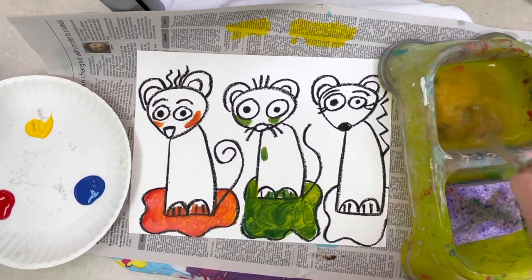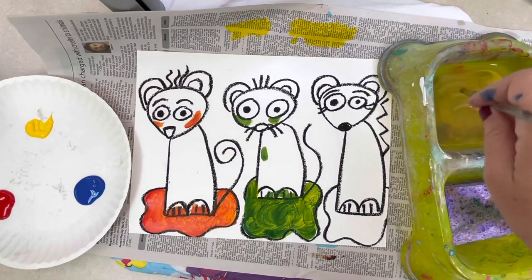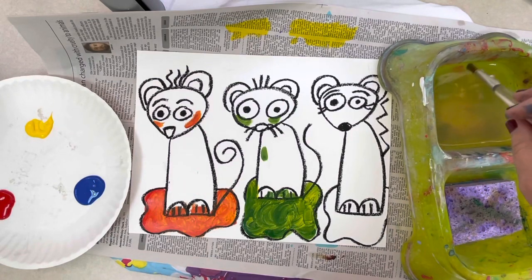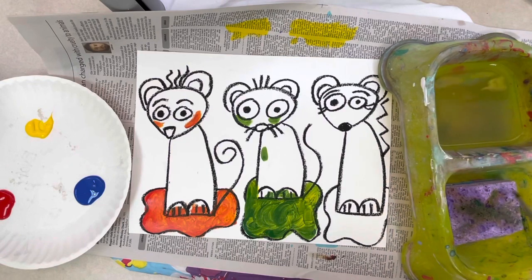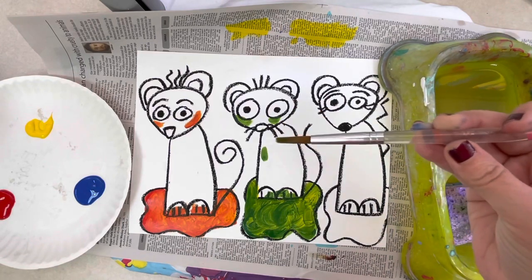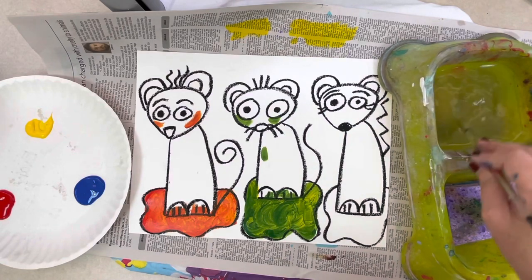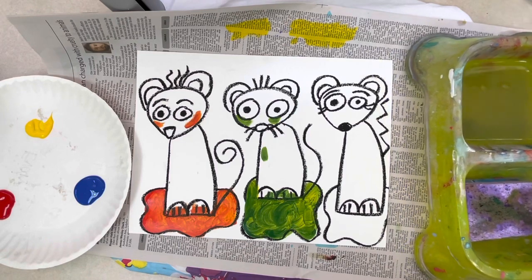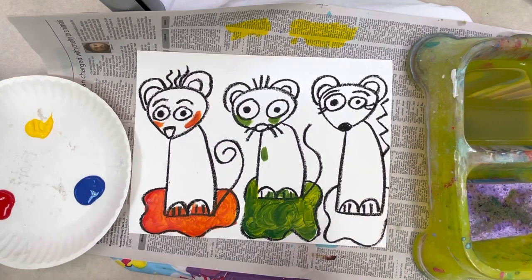When you're done with your green paint, clean your brush. Find the water, scrub, scrub, scrub — turn your brush with your hand, scrub, scrub, scrub, turn again. Tap, tap, tap, then wipe, wipe, wipe. If you still have green on your brush, do it again. My brush is pretty clean now.